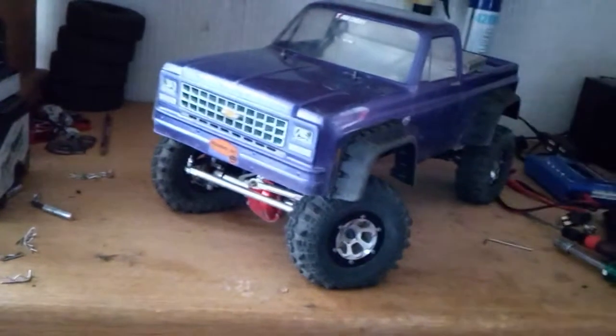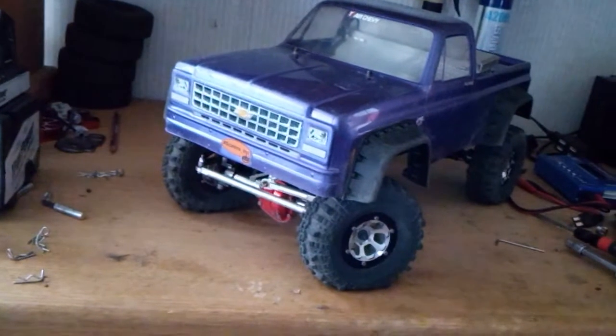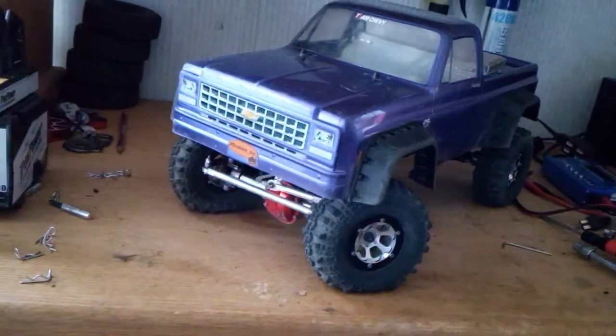Alright guys, me and GrapeApe, 505RC, with another update on this crawler — my wife's crawler.